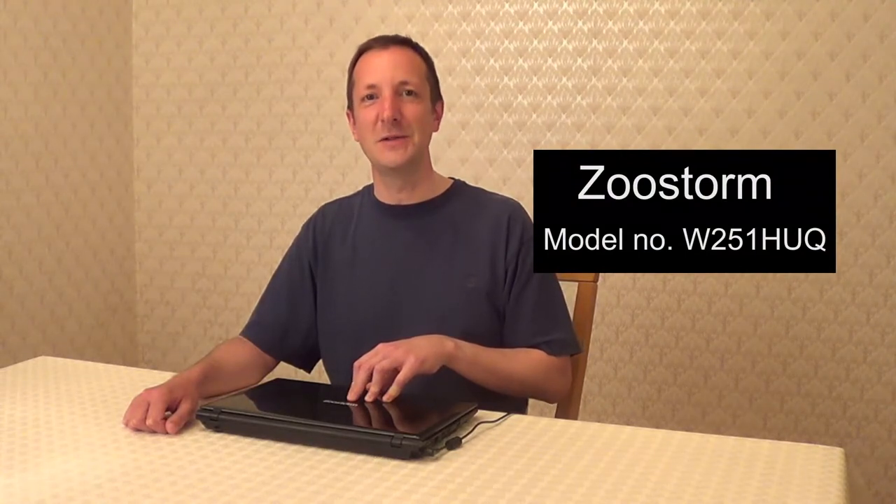Hi there, Dave here. In this video I'm going to clean this laptop's fan and fan vent. This is a ZooStorm laptop model number W25 1HUQ. This laptop's fan is often spinning very fast. What tends to happen with a lot of laptops is the fan and the fan vent gets clogged up with dust, which makes the laptop run hotter and so the fan spins faster to try and compensate. So if your laptop's fan is spinning fast most or all of the time, this is a good sign that there's a lot of dust built up around the fan and the fan vent. So let's open this laptop up and see the state of the fan inside.